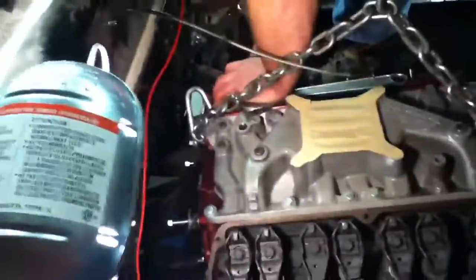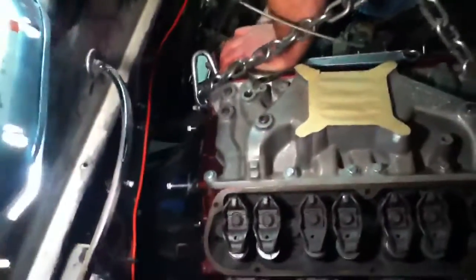This is the 302. It's the special no valve cover option, so that's faster — less weight.